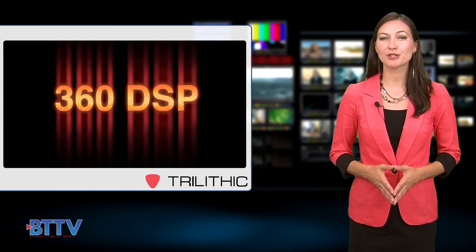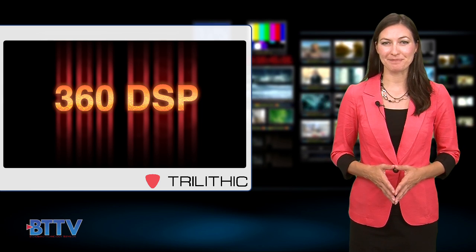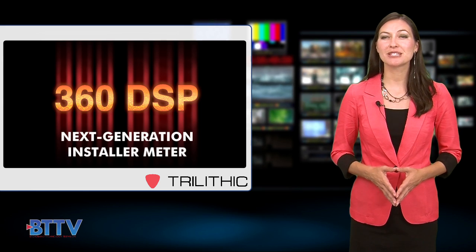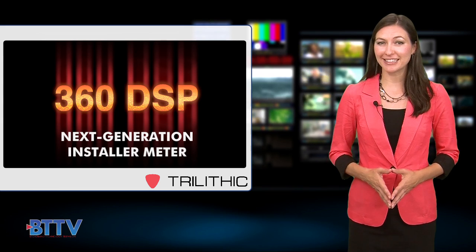The 360 DSP home certification meter offers easy configuration and a simplified GUI. The color touch screen is similar to a mobile device, so it offers an intuitive interface for most users. There are also simple pass-fail indicators, streamlined configuration, and refined testing options.